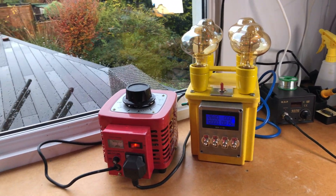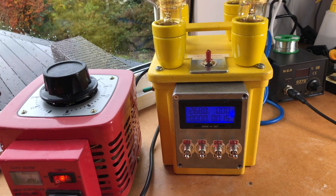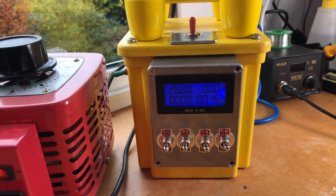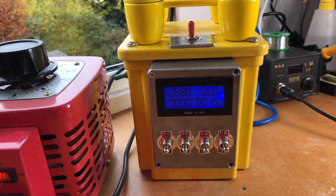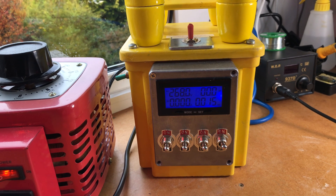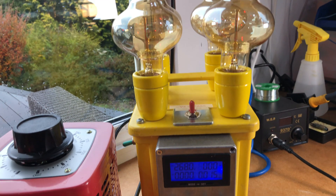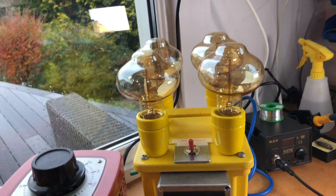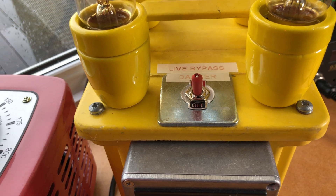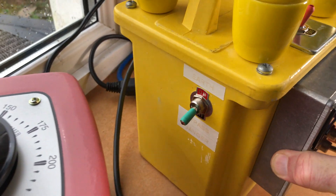This is something I knocked together, but here it is. It's just got an LED voltage, current, and watts meter — a basic thing off Amazon. Four switches control the four bulbs. On the top we have a bypass switch, and on the side there's an earth bypass.